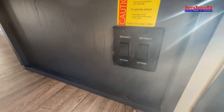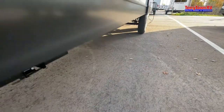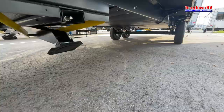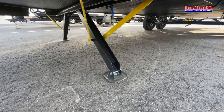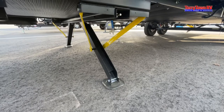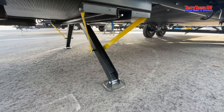You have both stabilizer jacks here with retract and extend. You just want to go until they're basically just touching the ground. These are stabilizers — they're not made for holding lots of weight. They're just made to keep your camper from rolling around and moving.